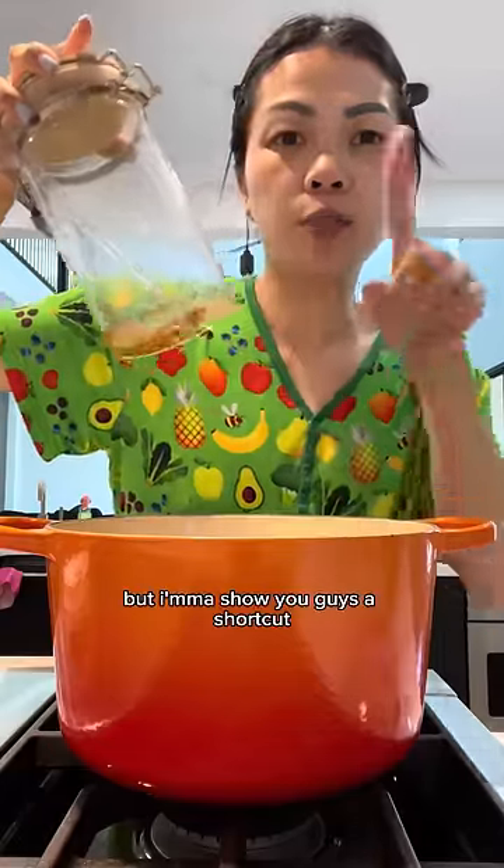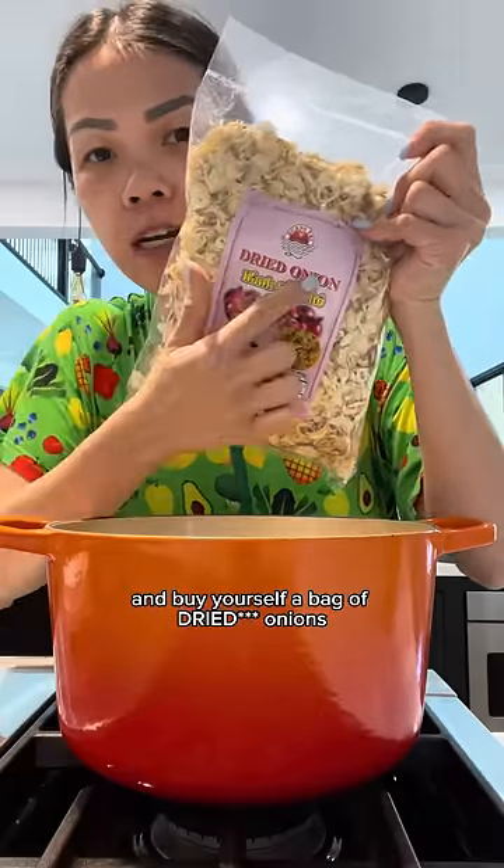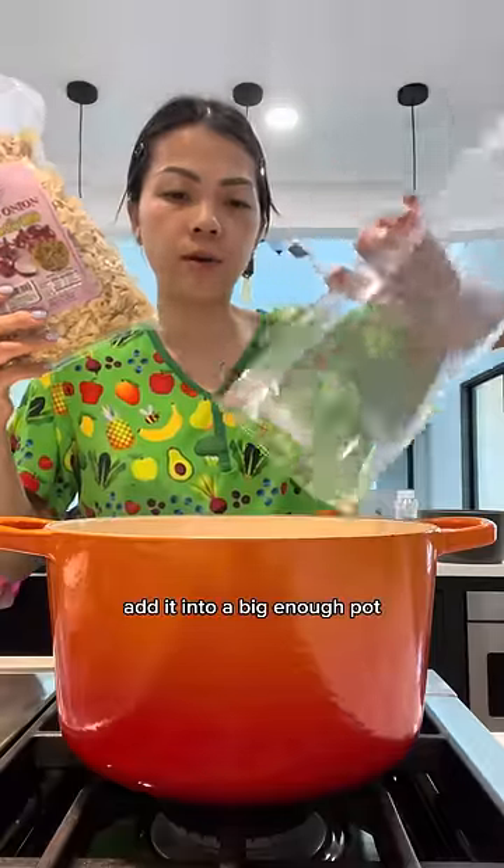I ran out of fried shallots so we're gonna make some more, but I'm gonna show you guys a shortcut. Go to the Vietnamese market and buy yourself a bag of fried onions. Add it into a big enough pot.